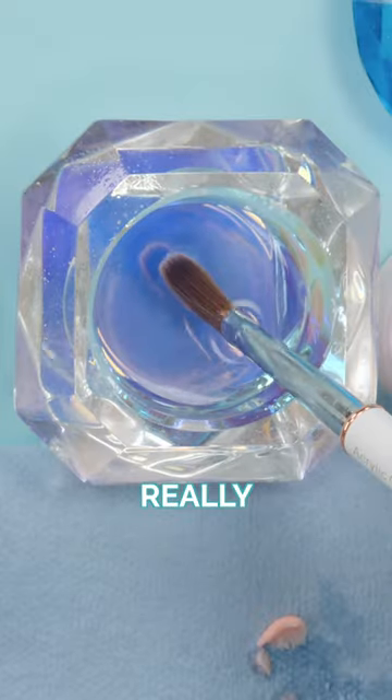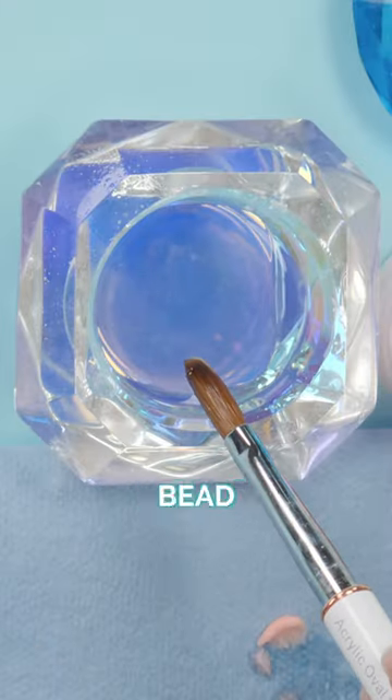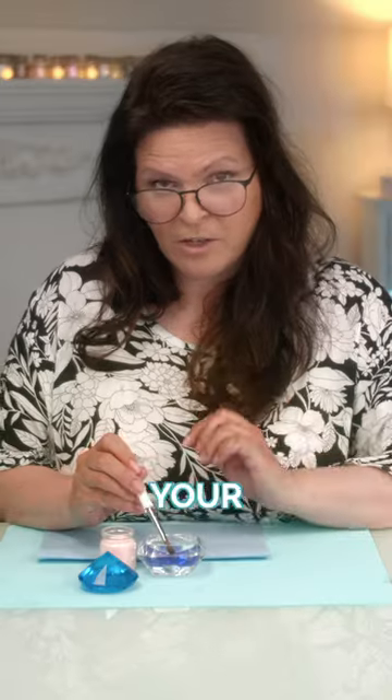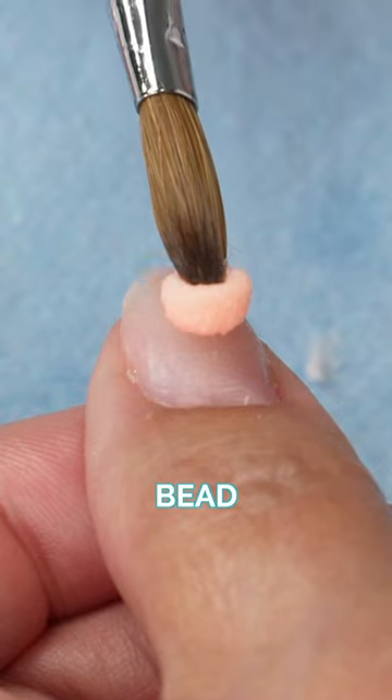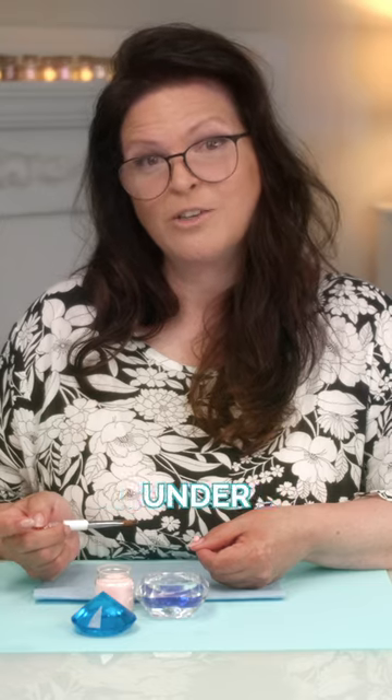So how do you prevent that? You really want to learn exactly how much monomer you need in that brush to gather the exact bead you're looking for. If you're releasing monomer, you want to make sure that you're gathering a little less monomer when you go to create that bead. Perfect little bead — and I did not have to waste any monomer. It's a great little technique, but if you get into the habit of doing it, all you're doing is wasting a lot of monomer. Get your bead a little more under control and you won't waste any monomer on your paper towel.